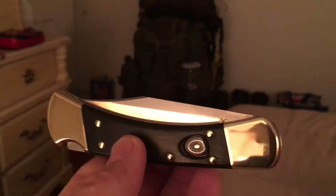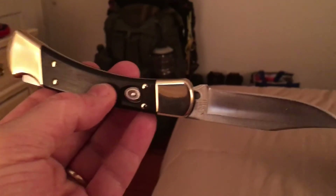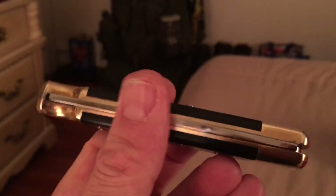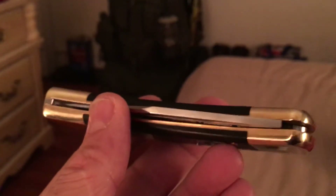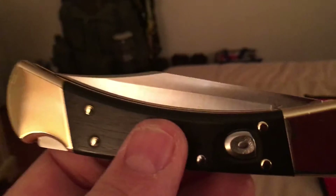And then of course my Buck 110 with the ebony handles. This one's automatic — I'm gonna trade it, I need to get the automatics out of my house. It's a beautiful knife but I only carried it once or twice. I got pulled over one day and a cop saw it; he was really nice and let me go. He told me in New York you can carry this knife if you have a fifteen dollar hunting license on you — all you have to do is say you're on your way hunting. What a loophole.